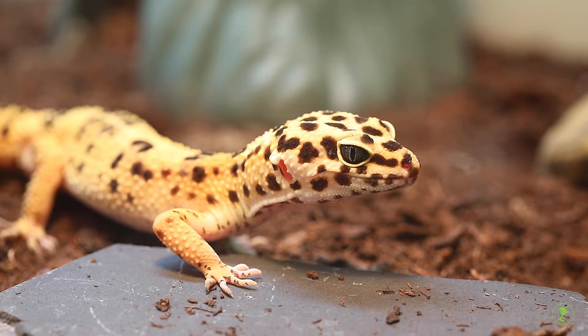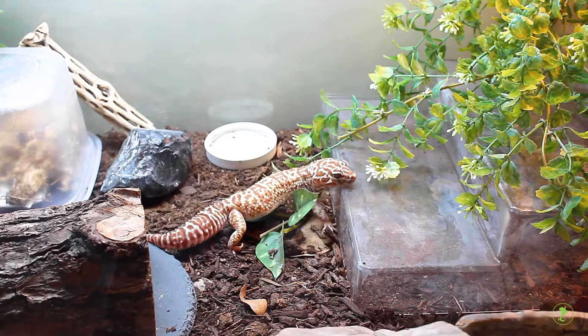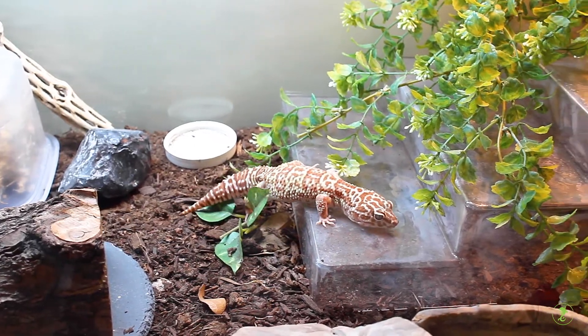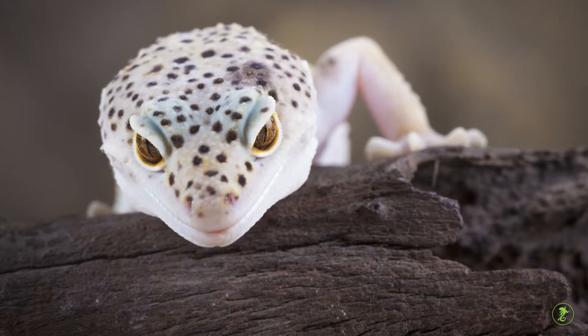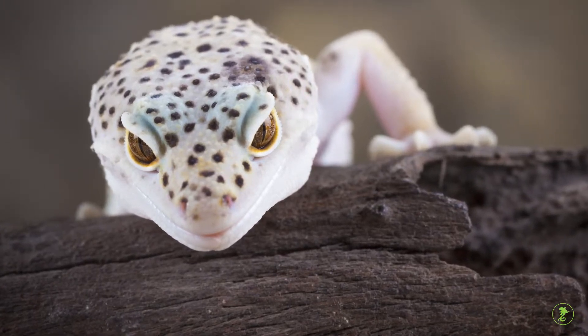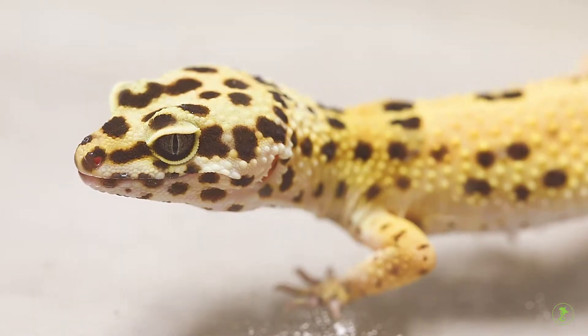Leopard geckos are popular smaller lizards that are relatively easy to care for and may live 10 years or more. They have been extensively bred in captivity and now come in several different colors and patterns which differ from the typical wild type yellow with black spot appearance.